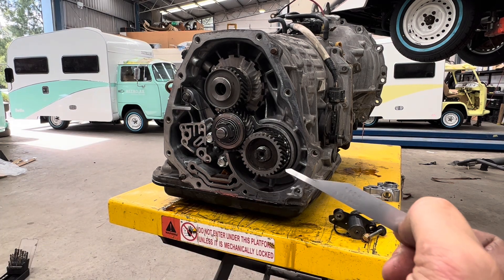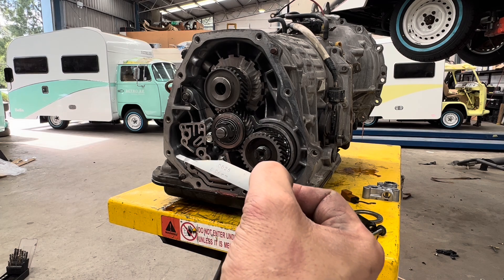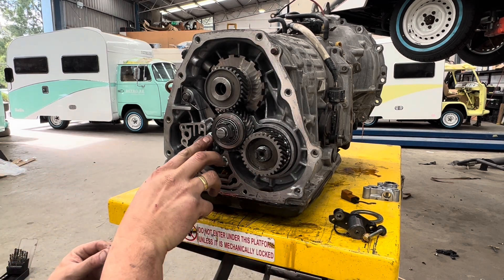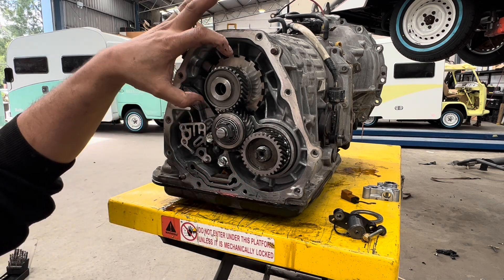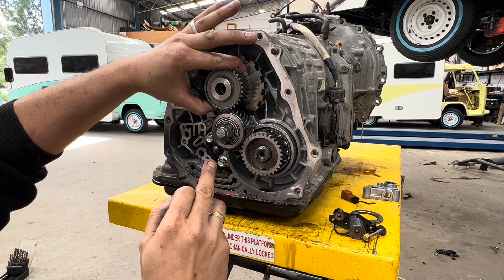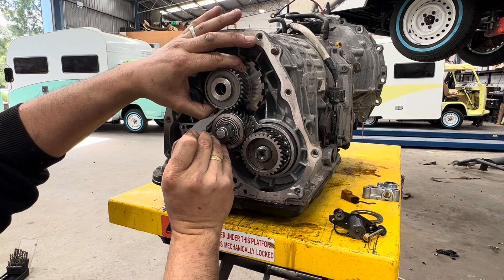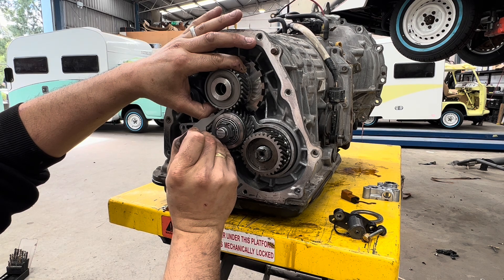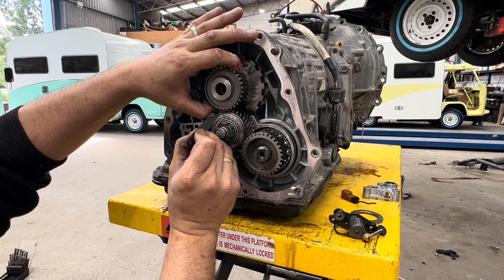I've got a 0.06mm filler gauge — not sure if you can see that — but what we do is insert it with these two bolts loose with Loctite on them. We turn the top gear clockwise, which means this tooth and this tooth are actually contacting, and there's a gap at the backside because I'm turning it clockwise — the gap ends up at the back.